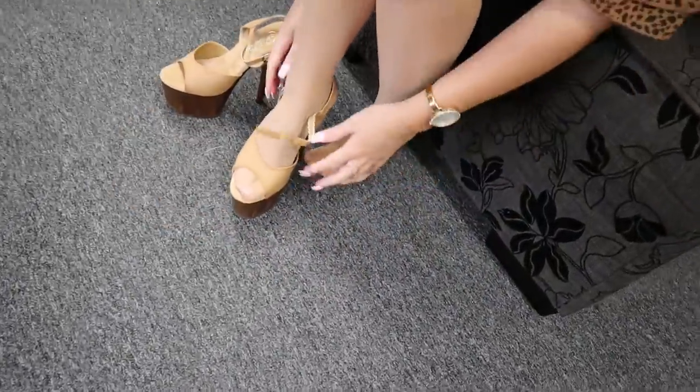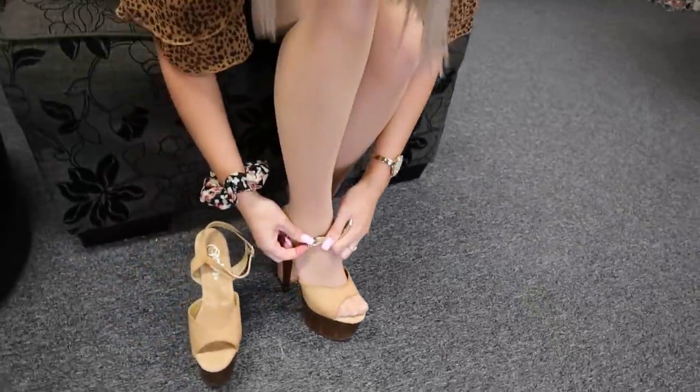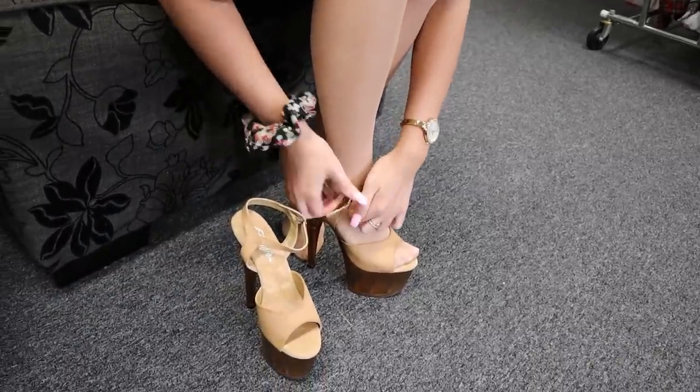I actually really like this colour. I'm normally not a massive fan of beige heels, but these are actually quite nice. I'm just going to pop them on.